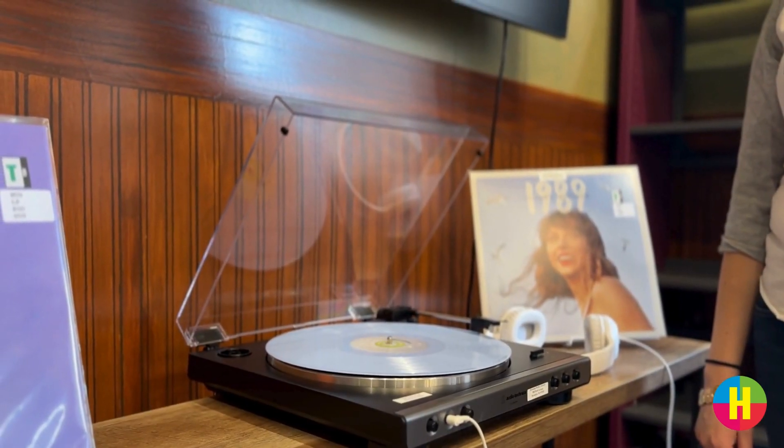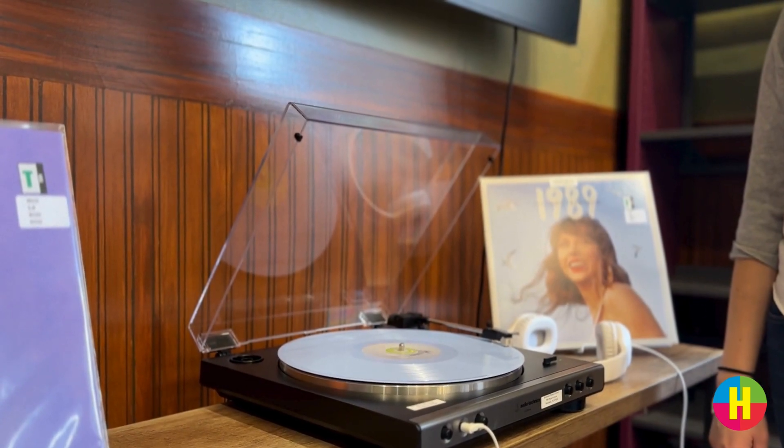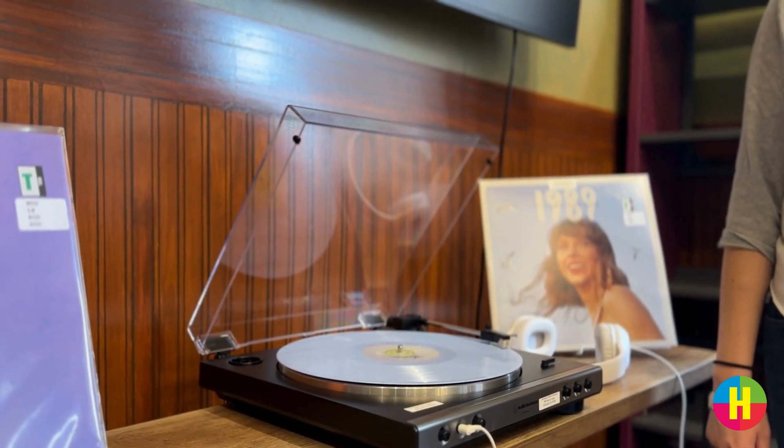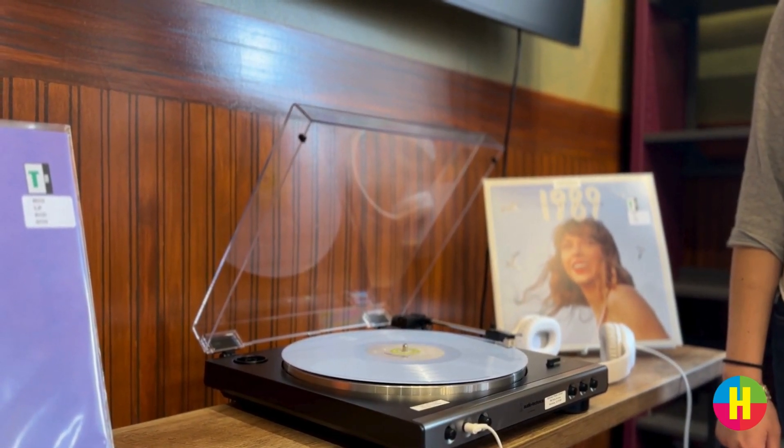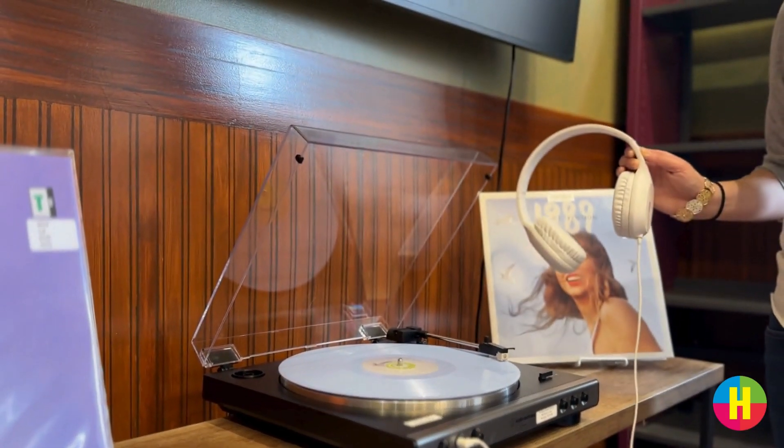Then wait for the needle to drop. It's just that easy. Music will start playing in the headphones. We also provide headphones for library use. Plug them in and enjoy your selected tunes.